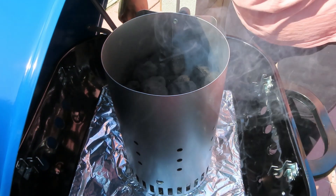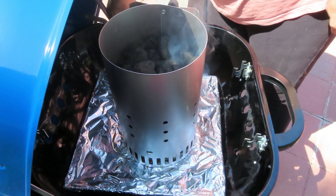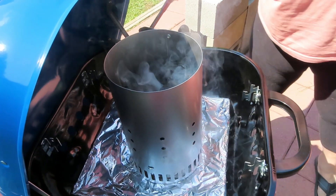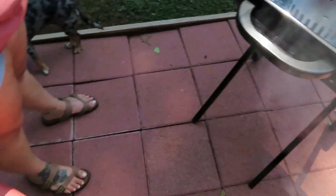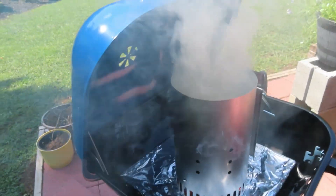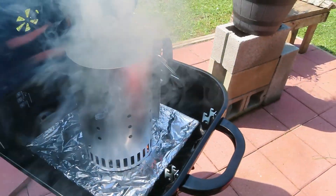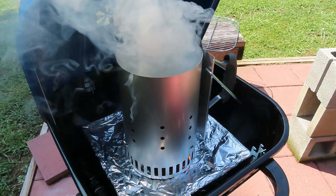So now I'm just going to ignite the fire and let the charcoal chimney do the rest. You see it's starting to smoke. All right guys, we're going to leave this sitting here for about 15 minutes and wait for the coals to get white, and we'll come back and we'll get our biscuits on the grill.